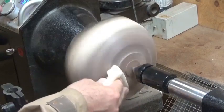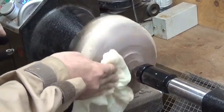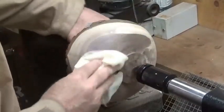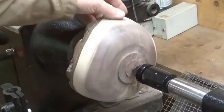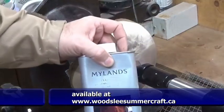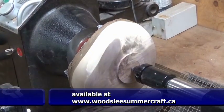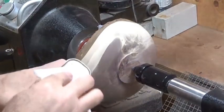I have now sanded to 400 grit, as immaculately as I'm happy with. Now you can use a tack rag - just be careful with that live edge - to remove the dust. You can also use denatured alcohol or compressed air. I'm going to put the Mylands sanding sealer on it - this is a cellulose based sanding sealer - and we'll apply that to the entire backside of this bowl, allowing the grain to soak up that sealer, especially on the end grain.